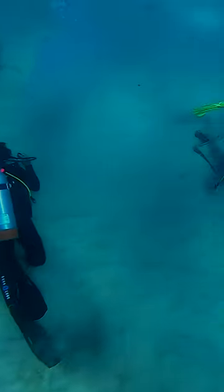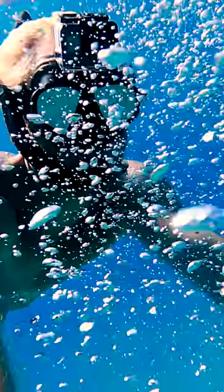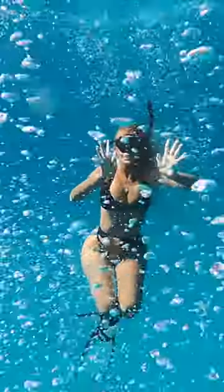Then we saw these bubble blowers. One thing that's actually good about scuba divers is that they leave all these bubbles that you can swim through. It's actually one of our favorite activities while we're diving.